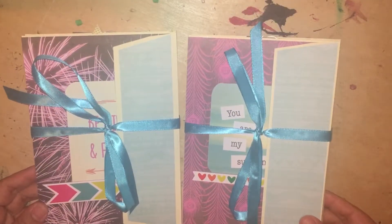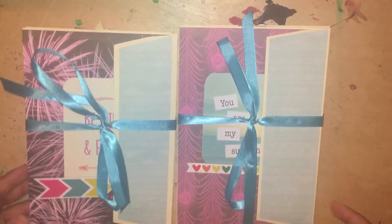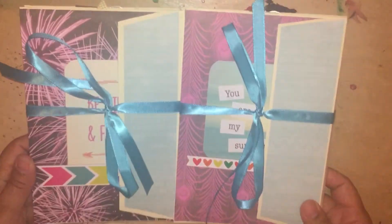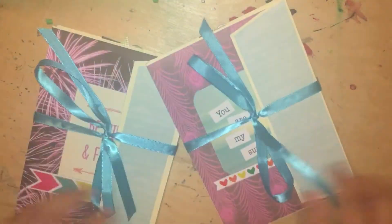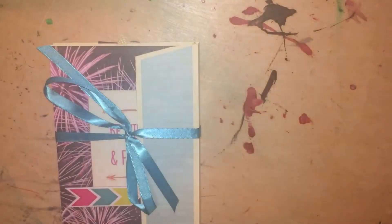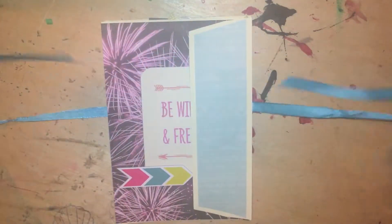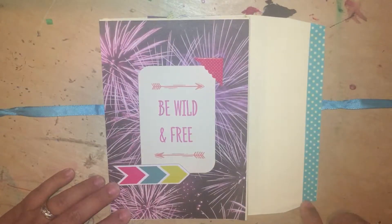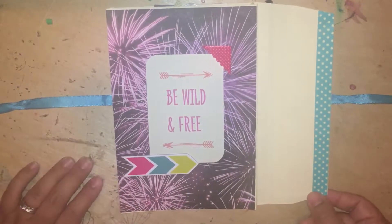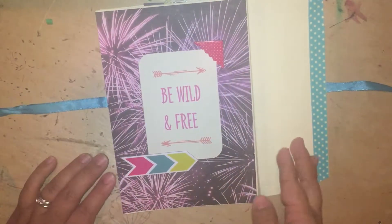I just used envelopes that I picked up at a thrift store, brand new, and created two of them. This is how the front looks, and this is what the back looks like. There's my ribbon closure, and then this is the envelope. I added some washi tape to cover up the sticky part of the envelope. The front cover says 'be wild and free' — I added some chipboard stickers and the background is a fireworks background.